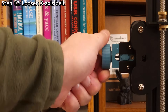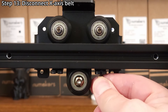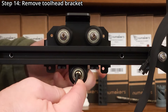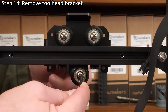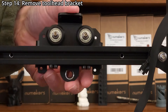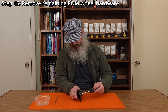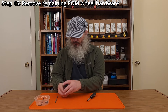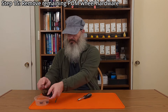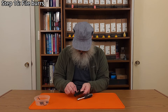Step twelve: loosen the X-axis belt. Step thirteen: disconnect the X-axis belt. Step fourteen: remove the tool head by unscrewing the bottom palm wheel using an eight millimeter socket and a three millimeter hex wrench. Step fifteen: remove the remaining palm wheel hardware with an eight millimeter socket and a three millimeter hex wrench. Step sixteen: gently file any burrs or rough spots on the tool head bracket.